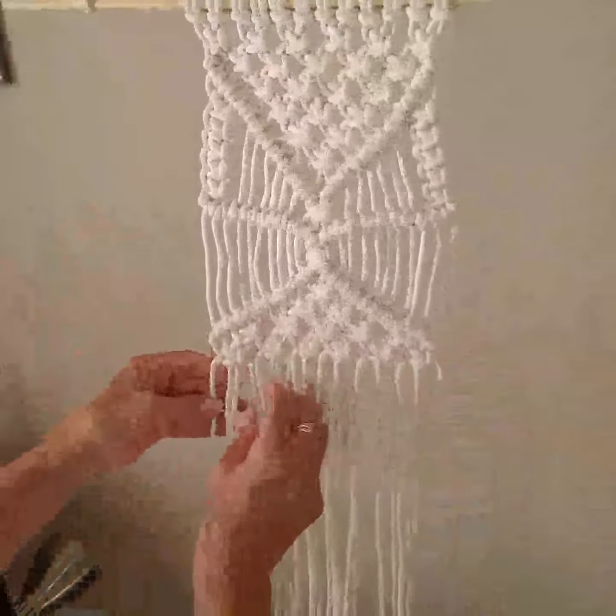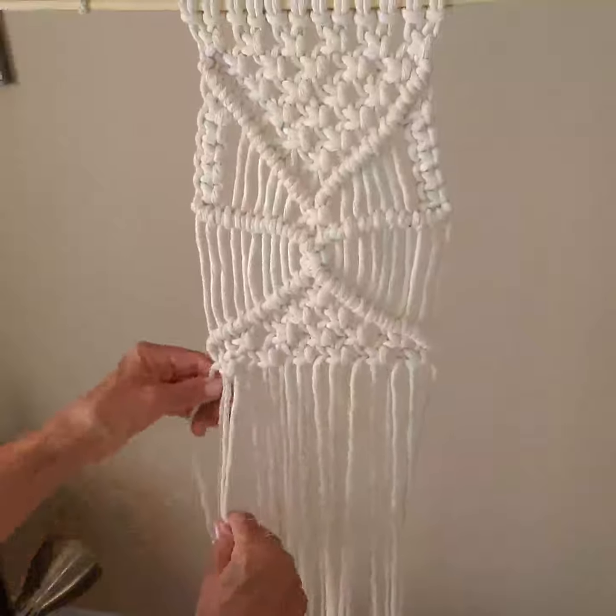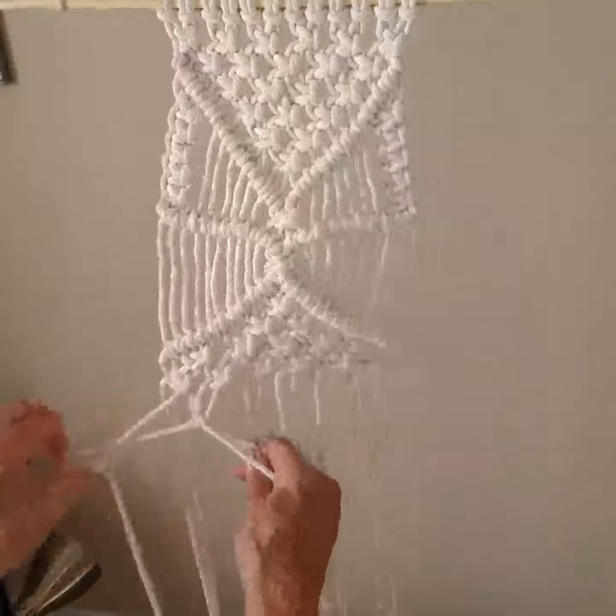Now I'll do another row across, but I'm going to omit these end two and connect them like this. Let's go.